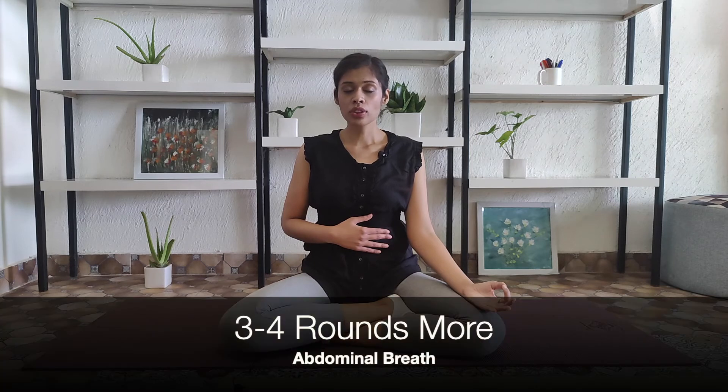Exhale completely. The air actually fills the lower lobes of our lungs, and due to movement of the diaphragm, our stomach expands, so you will feel the movement of your stomach. Inhale deeply and feel the stomach bulge out like a balloon. Exhale completely, releasing all the air — feel the stomach get contracted. Do the same three to four times more at your own pace.